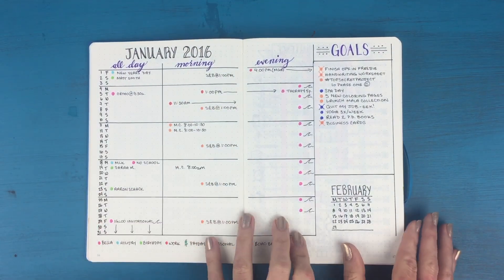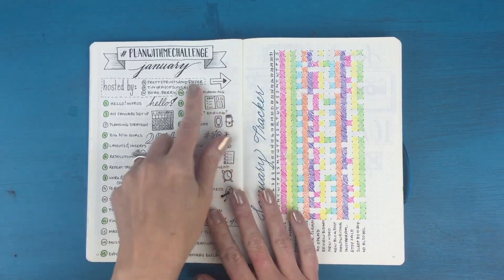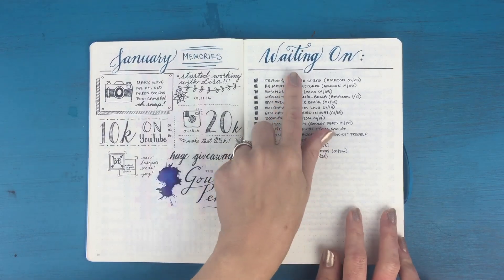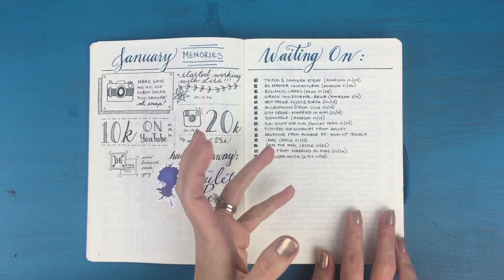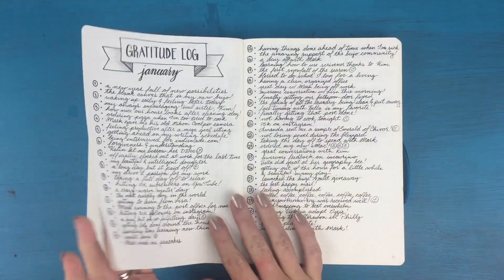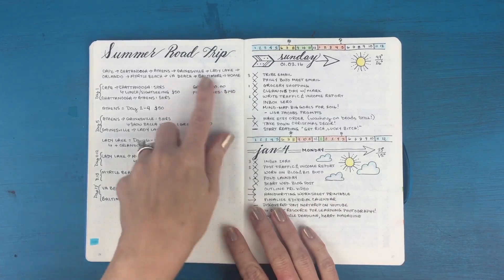This was my first monthly spread of the year in January. I had everything divided between all day, morning, and evening, with my goals on the right. There was a plan-with-me challenge for January, my January tracker, my January memories, and a waiting-on list — which I was treating more as an order tracker, writing down anything I ordered and checking it off when items were received. And then my gratitude log for January.